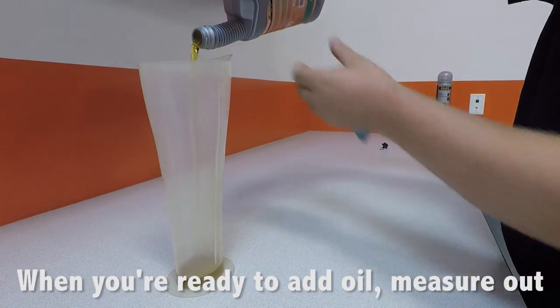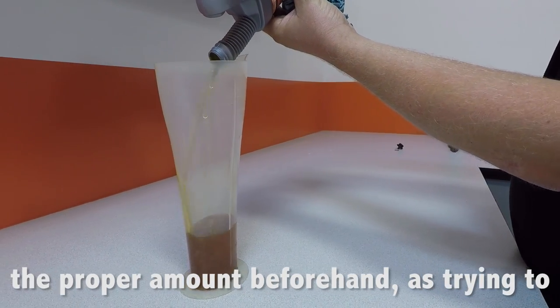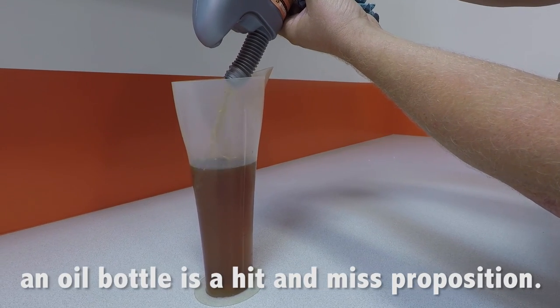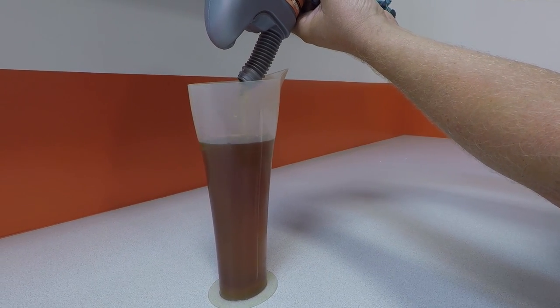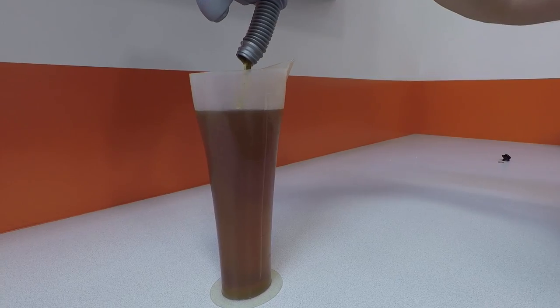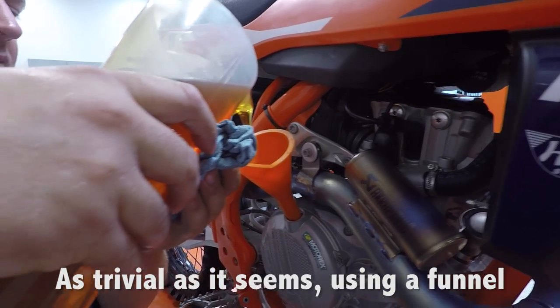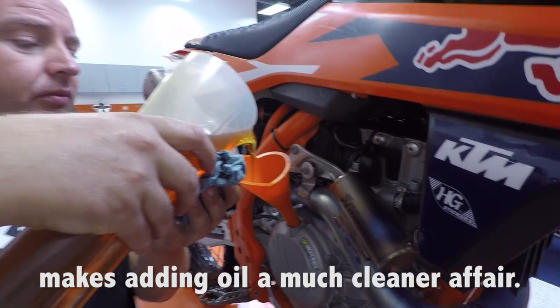When you're ready to add oil, measure out the proper amount beforehand, as trying to use the graduation marks on the side of an oil bottle is a hit and miss proposition. As trivial as it seems, using a funnel makes adding oil a much cleaner affair.